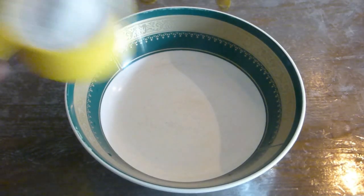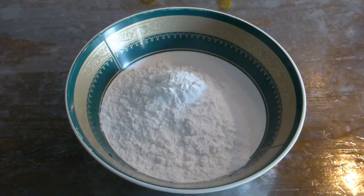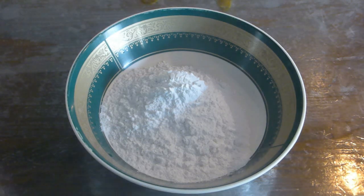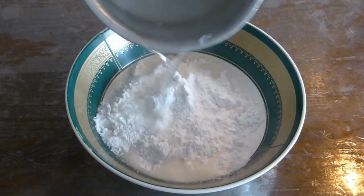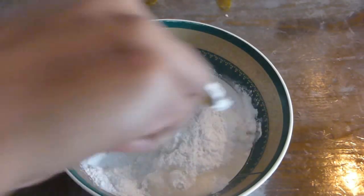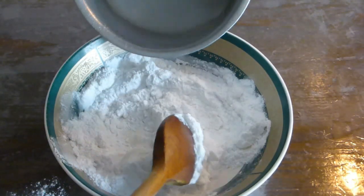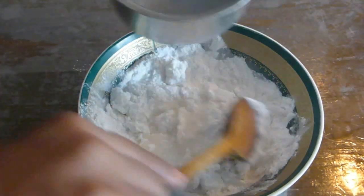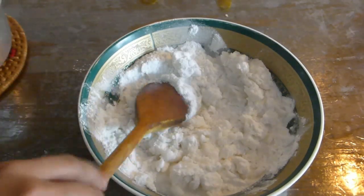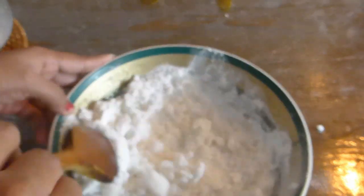In a mixing bowl, take three-quarters cup of raw rice flour or basmati rice flour — you can use homemade or store-bought. Add the boiled water to the rice flour, but don't add all the water at once — add it little by little to make a soft dough. Since the water is very hot, use your spatula at the beginning to mix, and then use your hand.